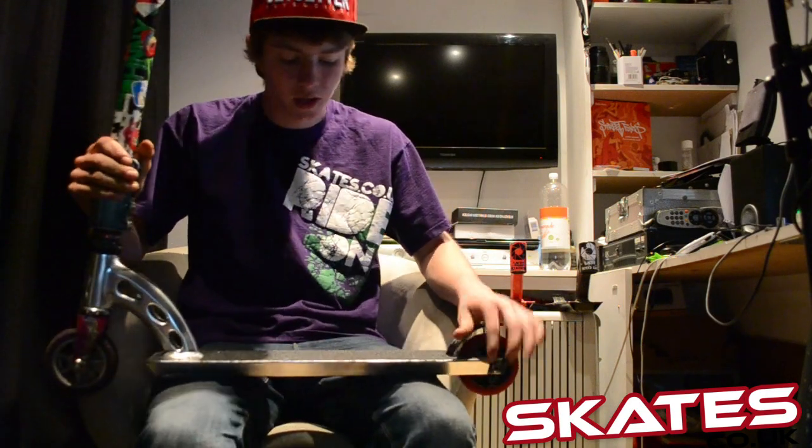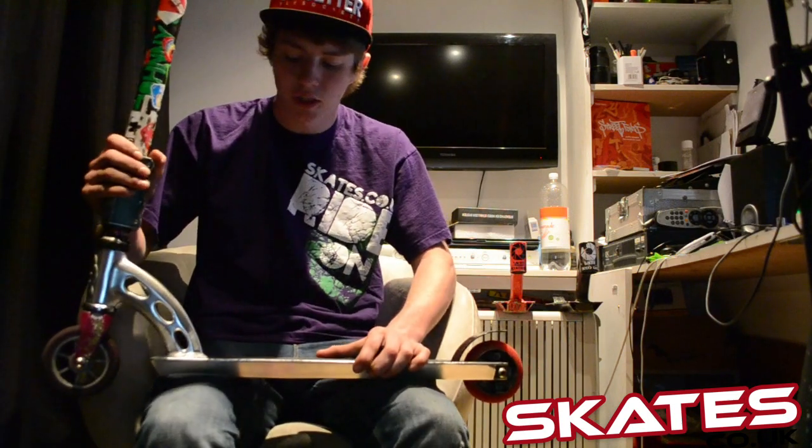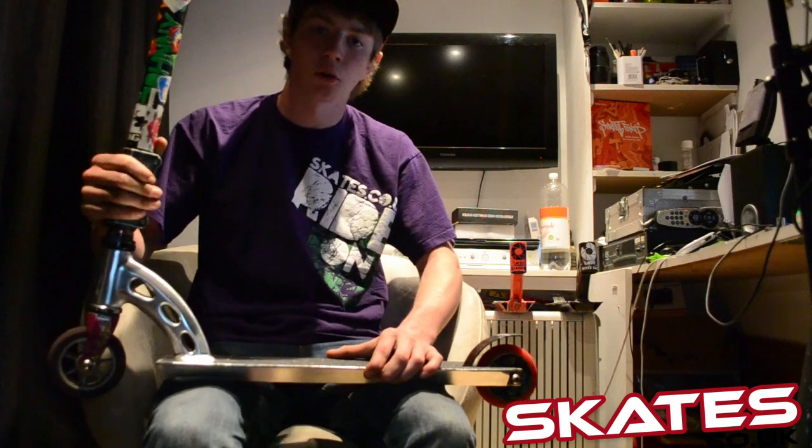Hi, I'm Johnny Cook from skates.co.uk. I've got the MGP Signature Team Edition Deck. This is a really strong deck made from a reinforced alloy.